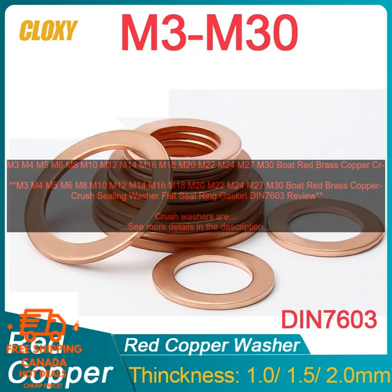Here are some of the benefits of using Boat Red Brass Copper Crush Sealing Washers: They are corrosion resistant, making them ideal for use in marine applications. They are easy to install and remove. They provide a tight seal that helps to prevent leaks. They are available in a variety of sizes, making them suitable for a variety of threaded connections.